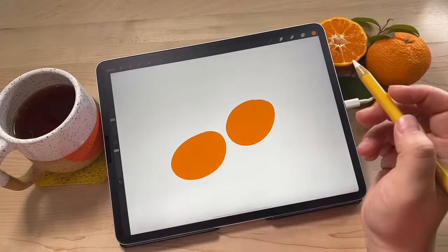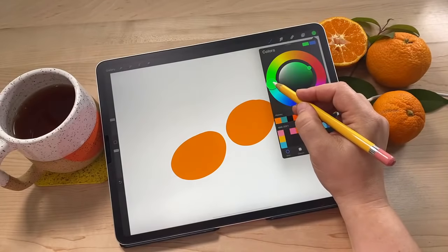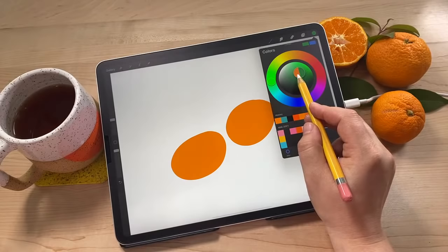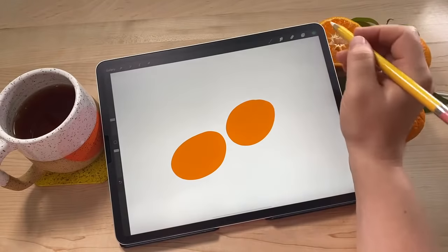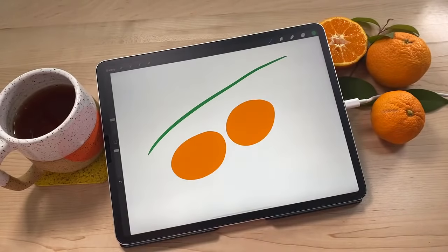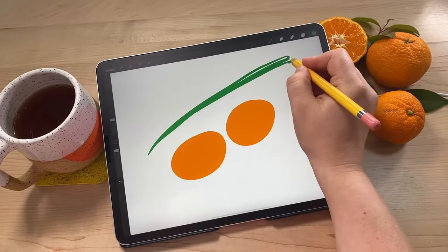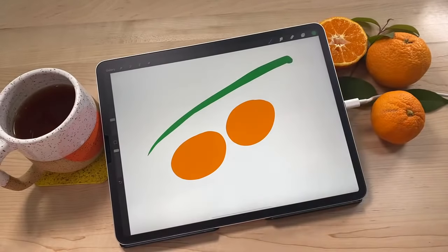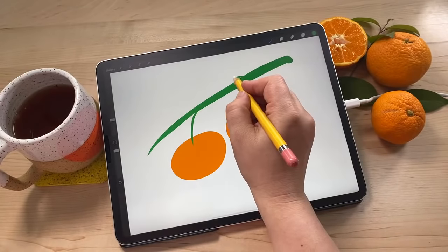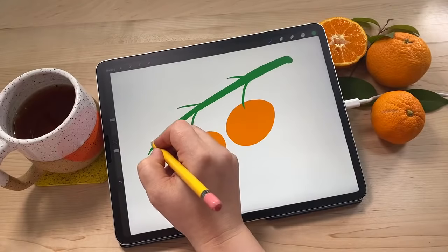Now we're going to create a new layer - go to layers and hit the plus. We're going to get a green color - maybe a little greener and a little bit darker. We're going to draw a branch with some stems. It's going to go this way and kind of extend past, make it a little thicker. Then a stem attaching to each orange, and then some other stems going up, and we're going to draw some flower buds. We're drawing all the flat shapes first, and then we'll come in and add texture.